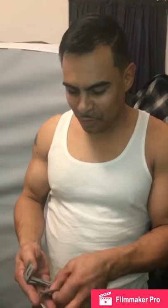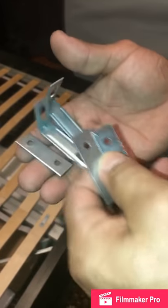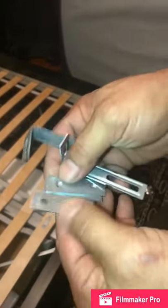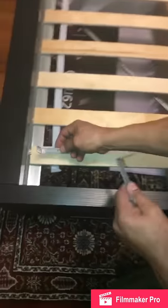This is for the MALM bed frame from IKEA, so listen up — we're gonna give you the answers. The first thing you need to do is get brackets. You can get them at Home Depot. This is the bracket we were able to buy there — very standard, very simple, low cost. I think I paid like $2.40 for the small ones.